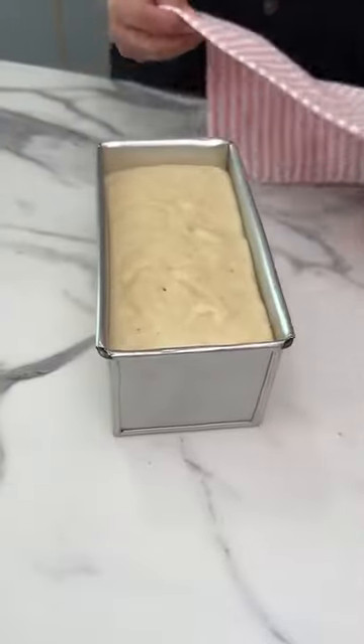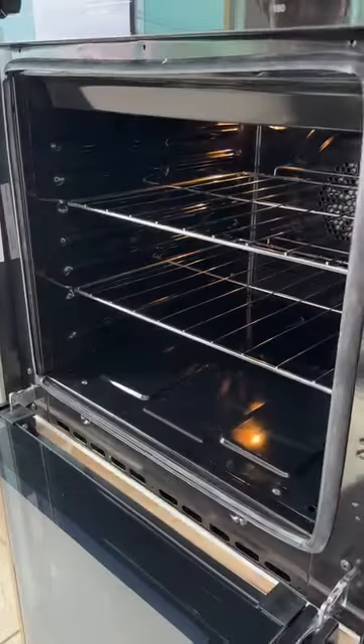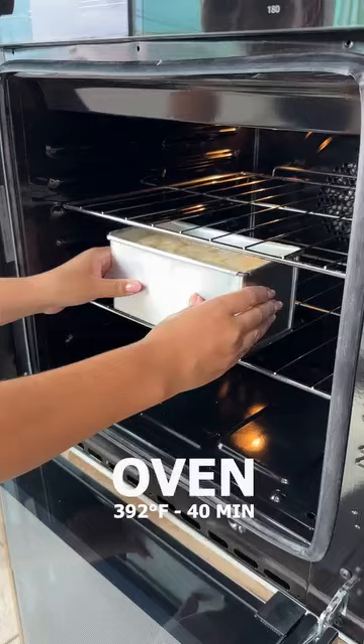And now look at that — it doubled in size. Now we're taking it to the oven at 200 degrees for 40 minutes.